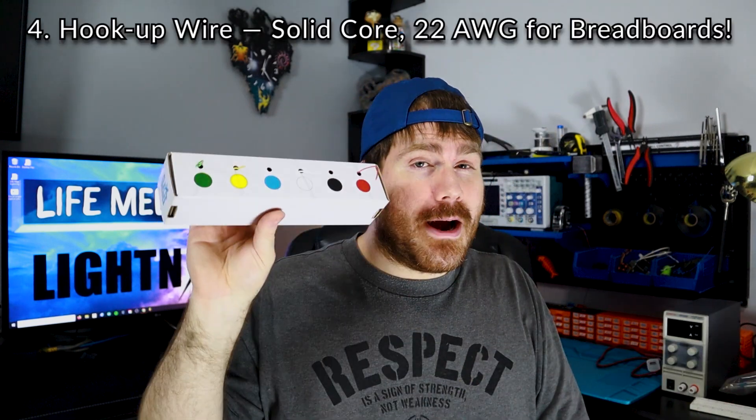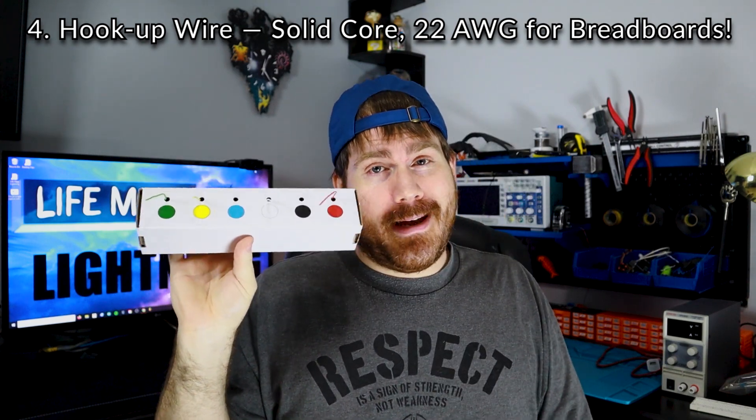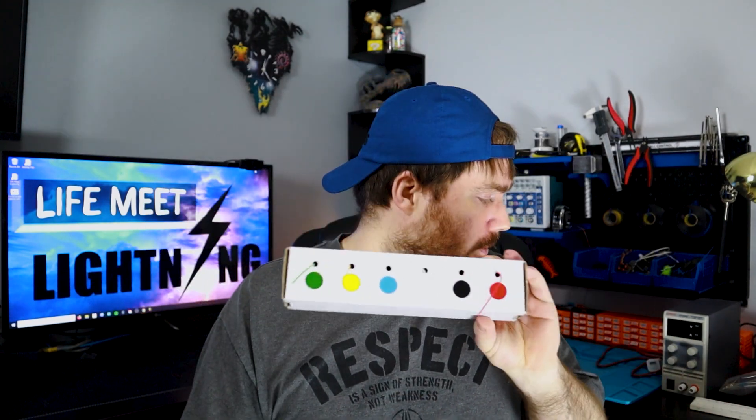You're going to need some wire to make your connections. Get yourself some hookup wire — I'll put links in the description. All together, all this hands-on stuff, I'm estimating is probably under a hundred bucks. So if you're really serious about getting into electronics, it's really not a big investment to just start out and get the very basic things that you need.